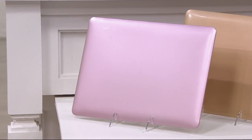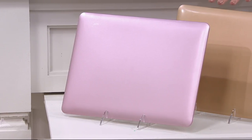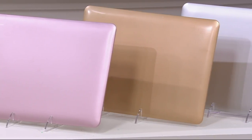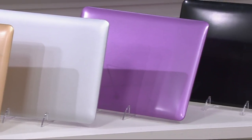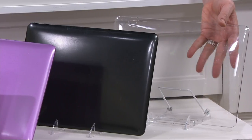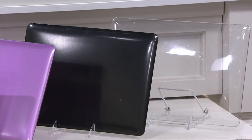Just know that as we go through these colors, we have less than 100 remaining in each option. The color choices are rose, gold, silver, purple, black, and clear. You order based on the color of your laptop and the color of the case, and the keyboard overlay is going to match as well.